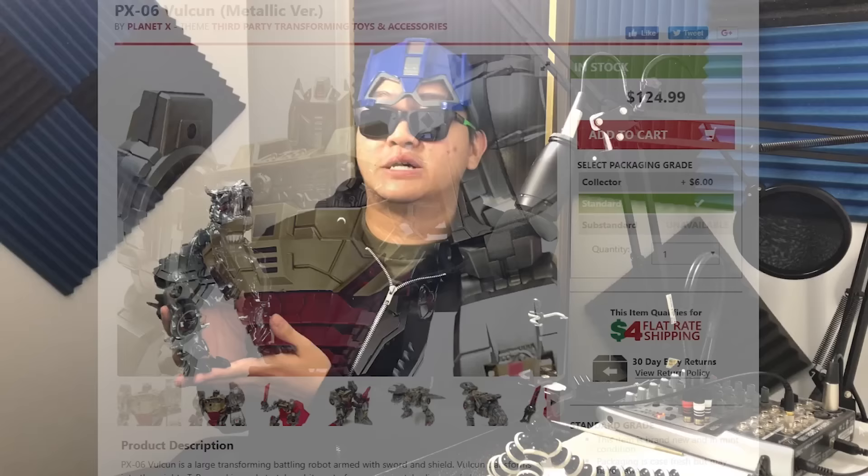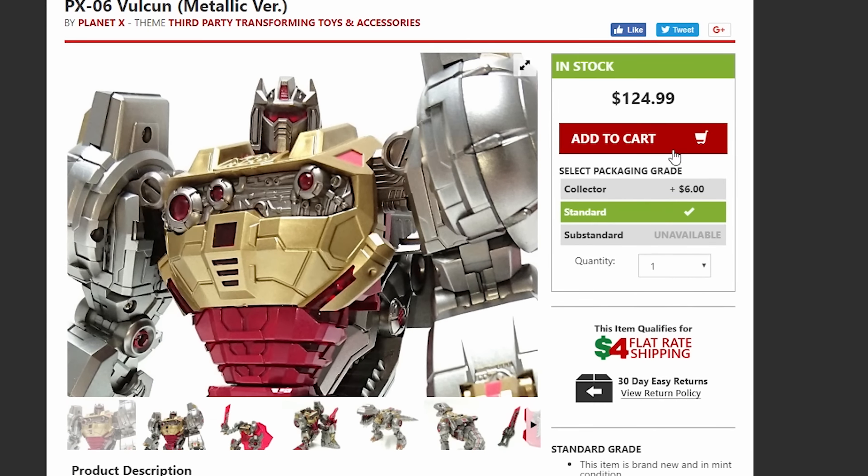I'm tired of Grimlock getting shafted in his dinosaur mode — this guy is the king of the Dinobots and he deserves way better than what official companies have been giving him. I think I might have to turn to third party sources to find a little justice.